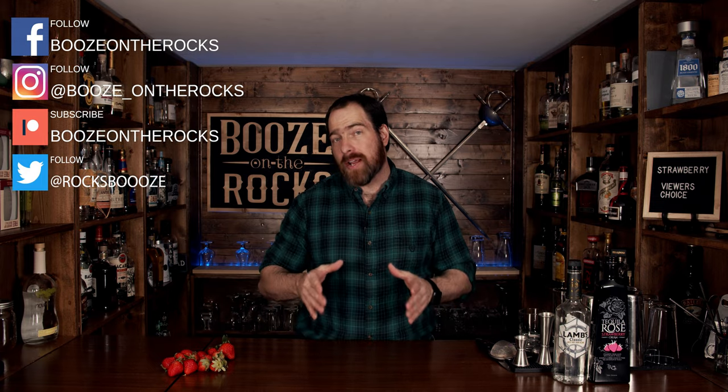Welcome back to Booze on the Rocks, where we make cocktails for everyone. My name's David Edwards, and it's great to have you here today. It is Friday, and that means it's viewer's choice day. I put up a poll asking what type of fruit should we make cocktails with, and your choices were kiwis, blackberries, raspberries, and strawberries.